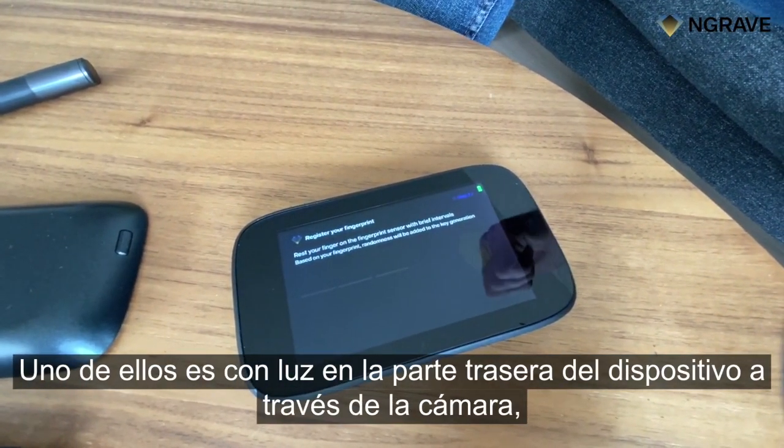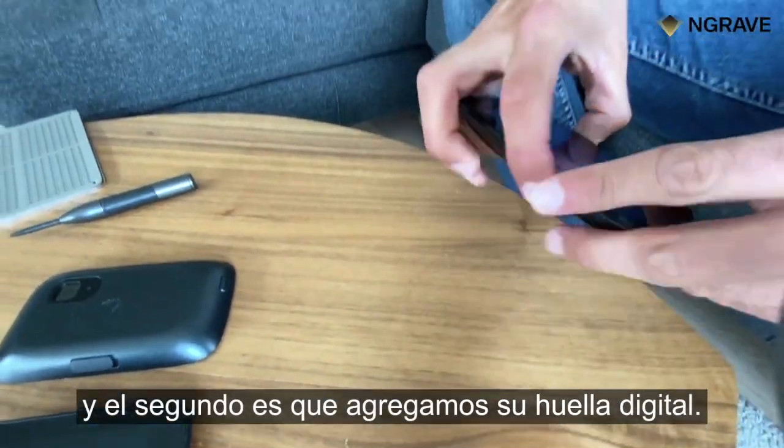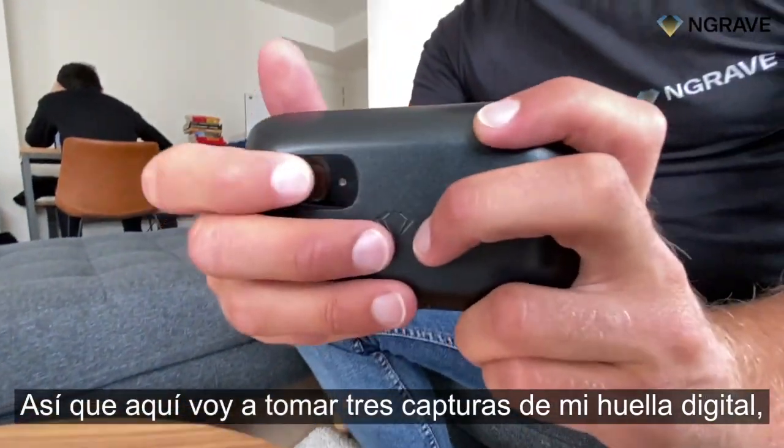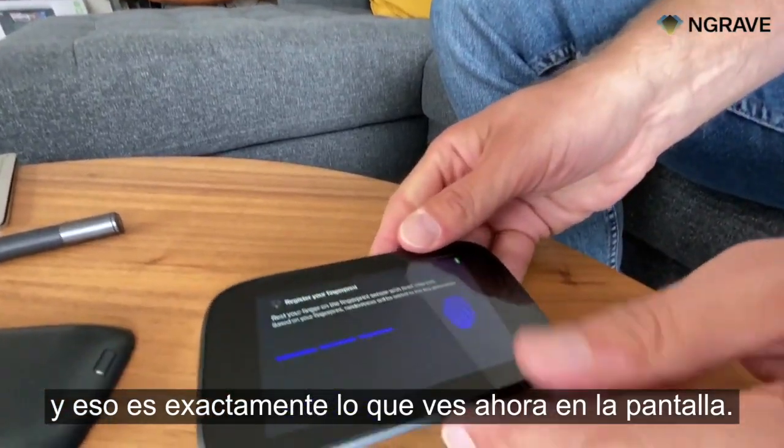One of them is light through the back side of the device with the camera. The second one is we add your fingerprint. So here I'm going to take three images of my fingerprint, and that's exactly what you see now on the screen.